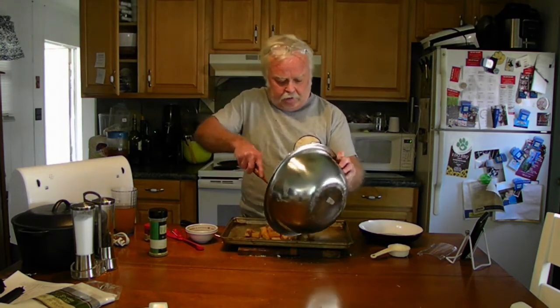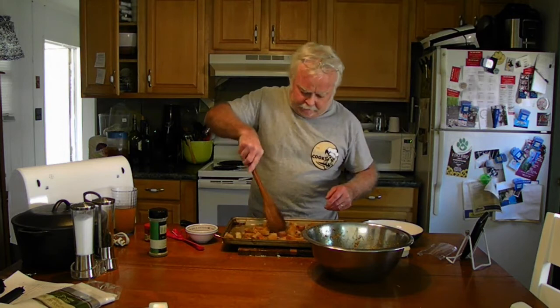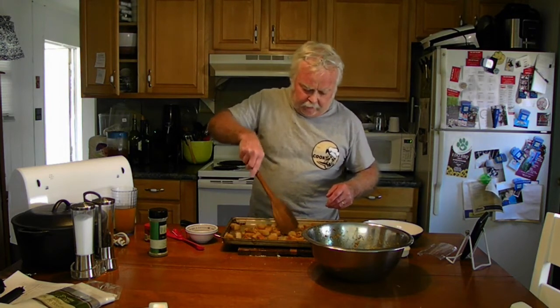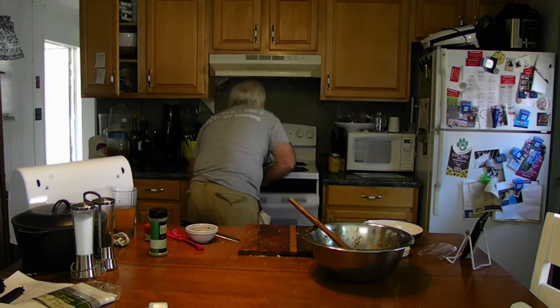Spread them in a single layer on the baking sheet, best you can — don't be anal about it. Three-hundred-degree oven, fifteen minutes. See you back in fifteen.